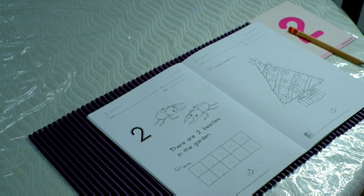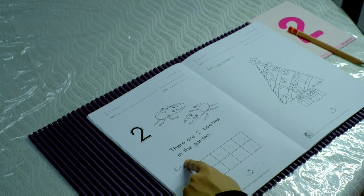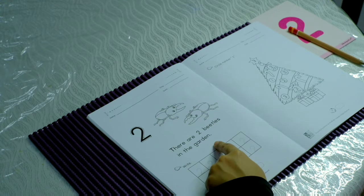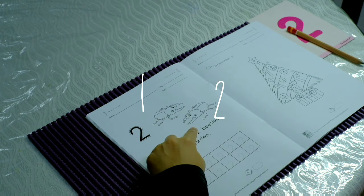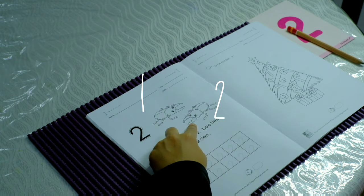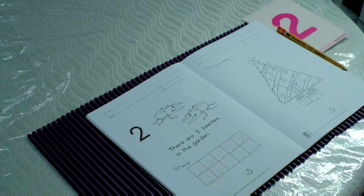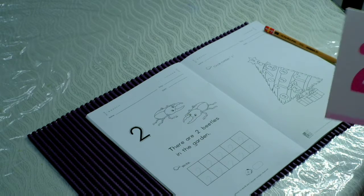Come read it with me: there are two beetles in the garden. Can you see the beetles? Two beetles! Let's count them together — one, two. Now, do you remember how to write number two? Come, let me show you again.